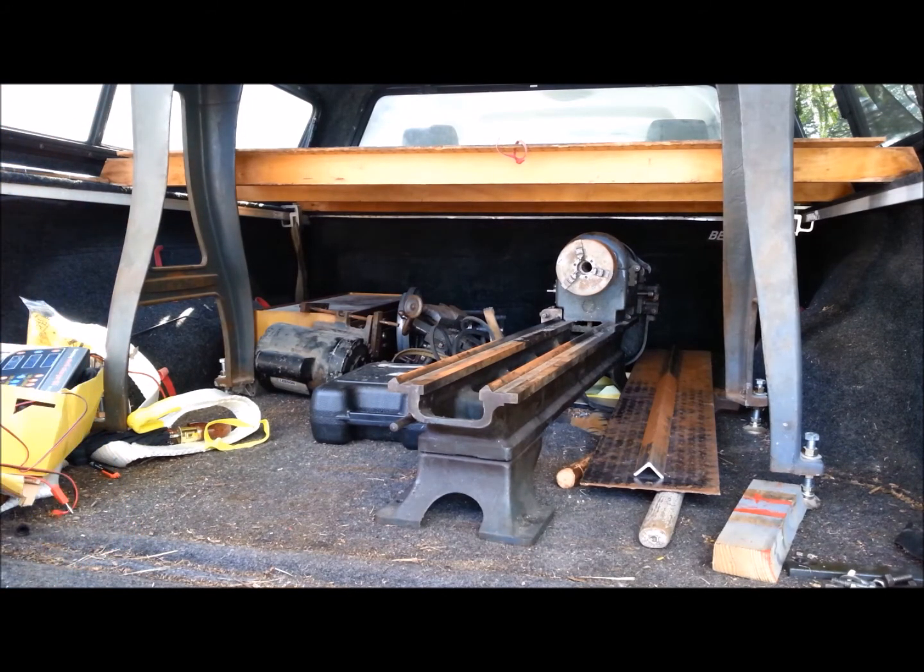I was almost more interested in getting the stand than I was in getting the lathe. I need a second lathe. It would be nice to get another lathe that's operational. This one's a little less than operational — it's got a gear that needs replaced. Obviously it needs cleaned up. But I could, in probably a day or two of work, get it running and use it to make parts for the Atlas lathe.